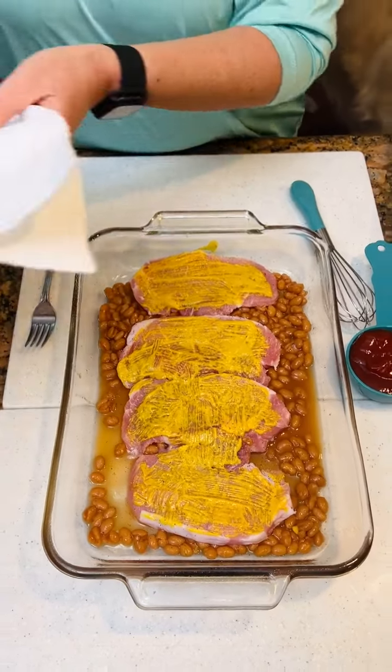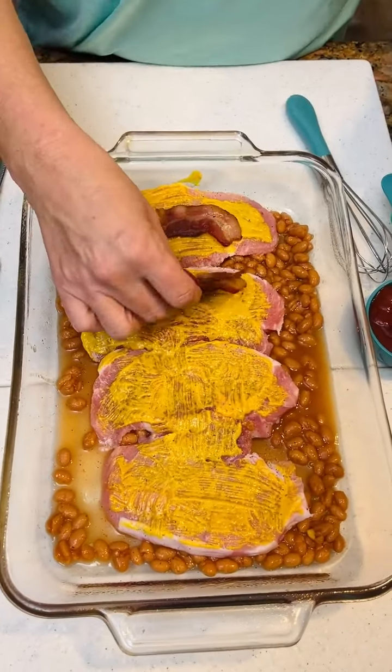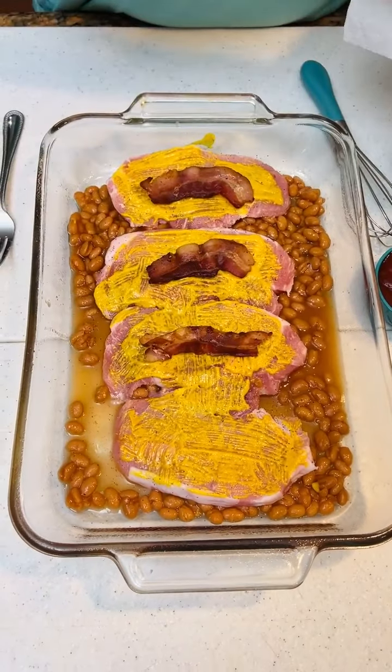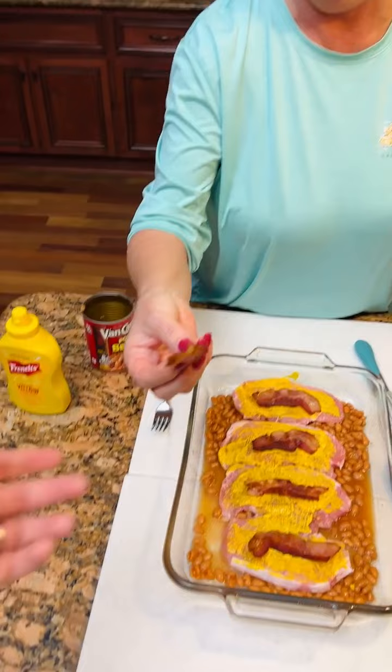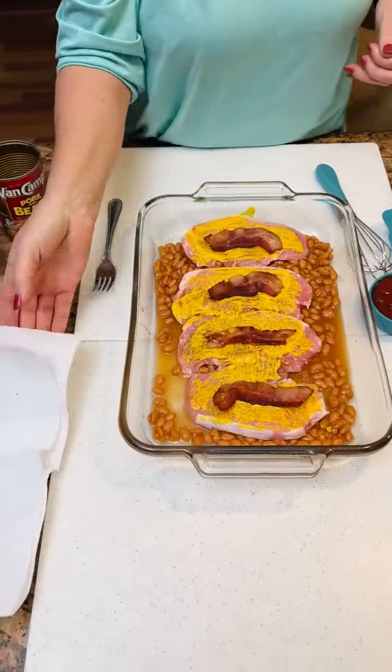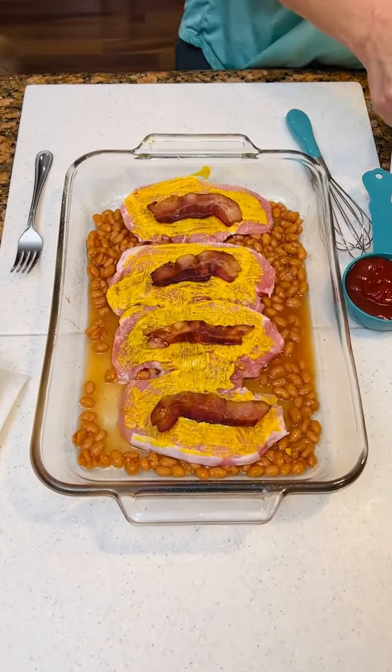Now we're gonna take a piece of bacon. We're gonna lay it right here on our pork chops. I like that. I love a good piece of bacon. Okay, well, I guess we have one extra. We guess you'll eat that one. I'll eat that one, yep. Well, if not, the dogs.